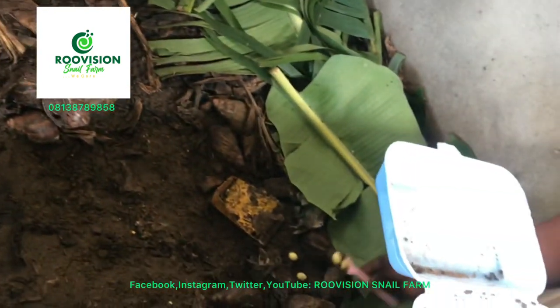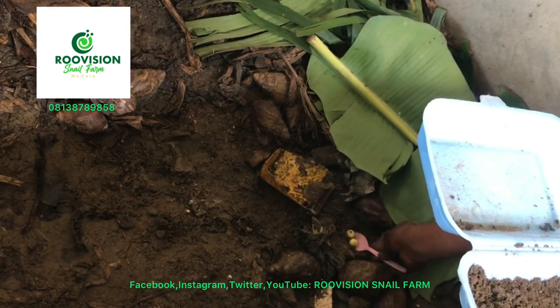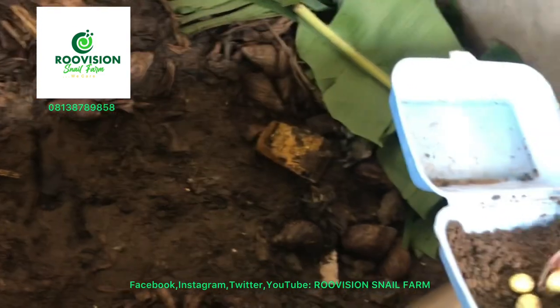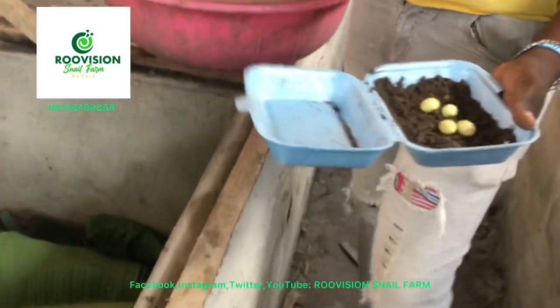For this video's sake, we won't be doing multiple sorting of the eggs. We won't be scattering the whole farm for this video's sake. Now we've gotten this.